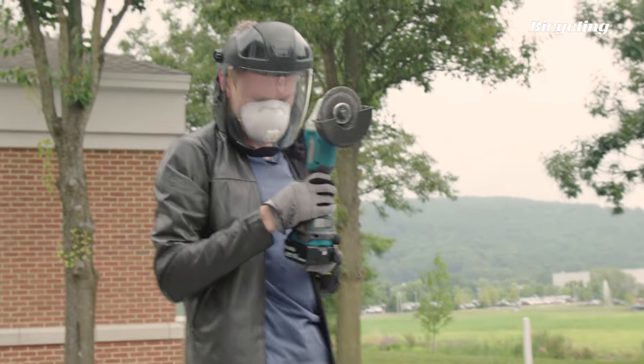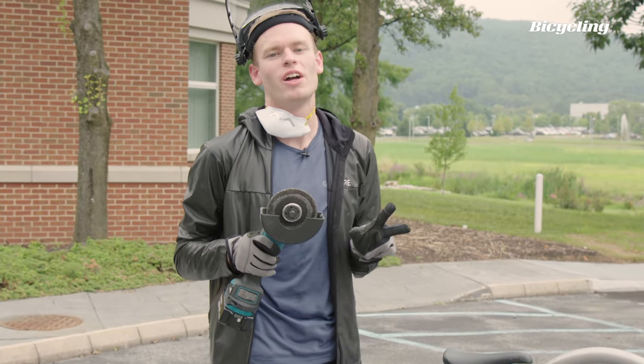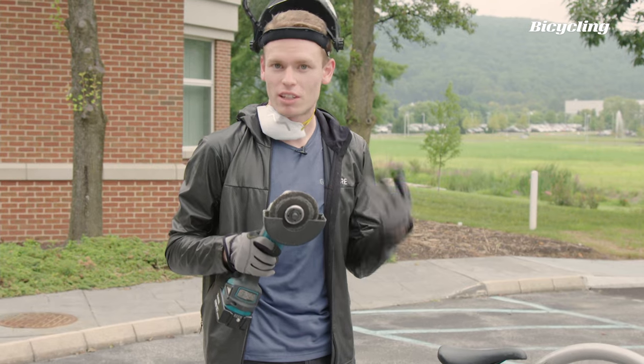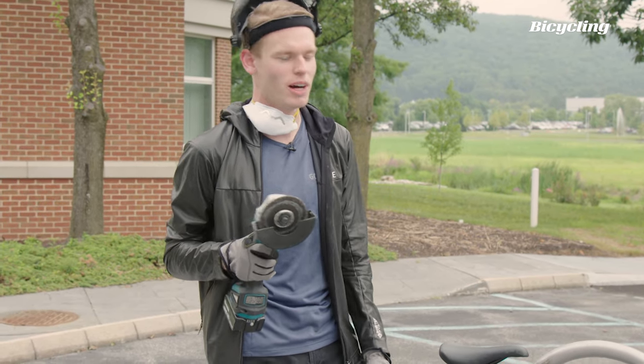We've made a little bit of progress. We're on battery number two and blade number two. So that was the end of battery number two. We're going to keep trying. We've made some good headway here, but you would have needed to bring a lot of discs and batteries if you wanted to get through one of these.